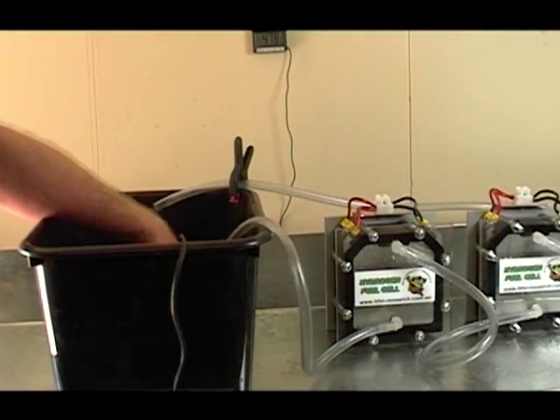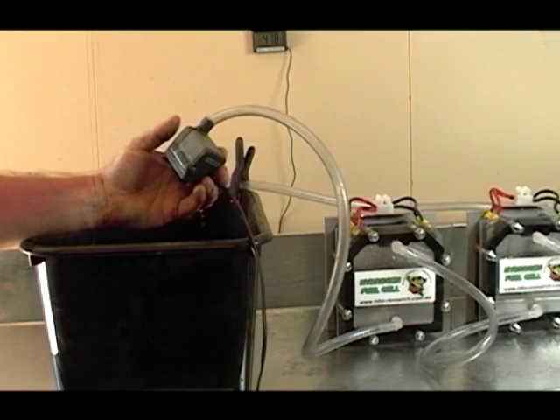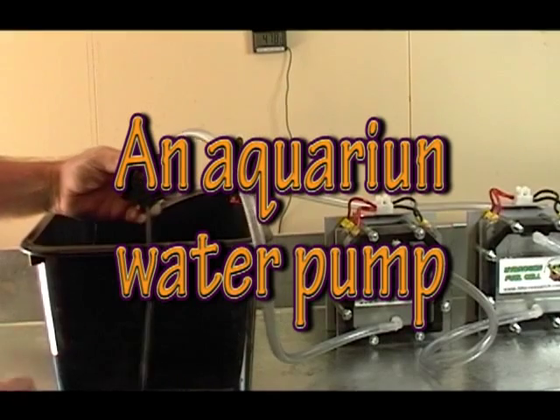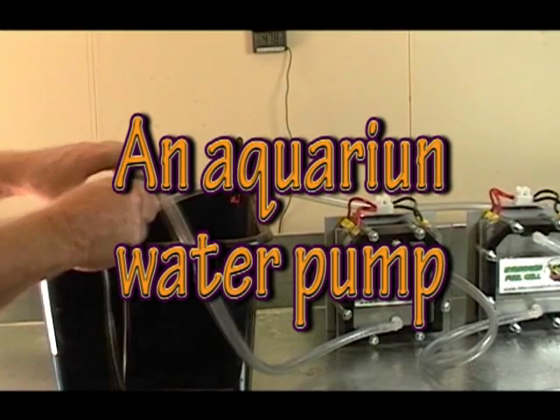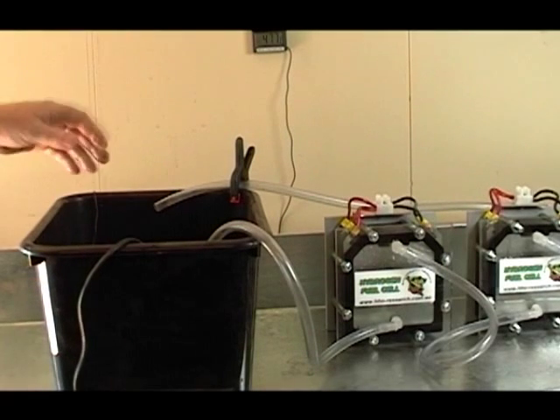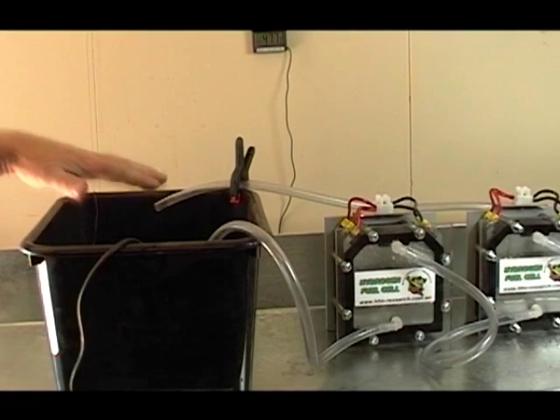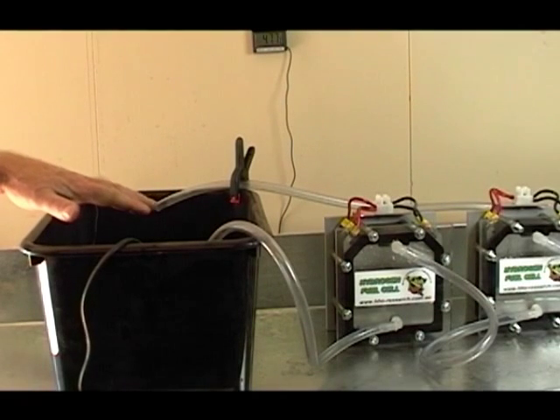What we have here is an aquarium water pump with 240 volts, placed in the base of a bowl. The bowl has three liters of water in it that's had citric acid powder added to it.